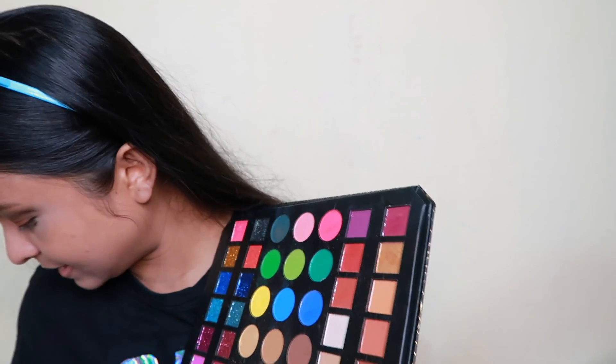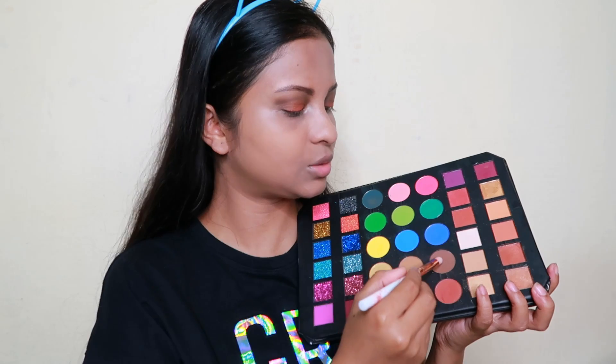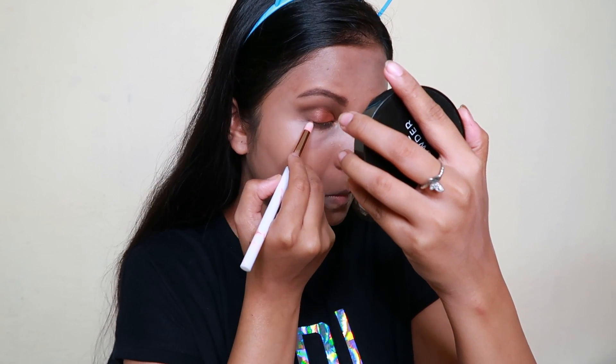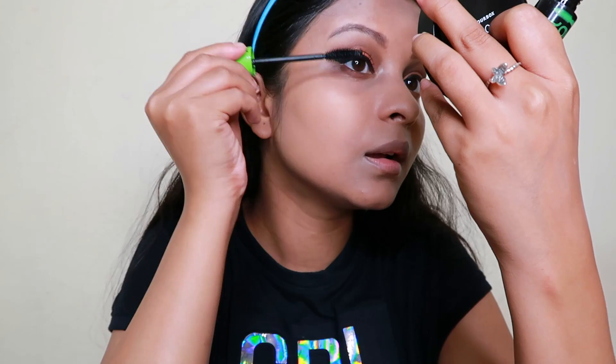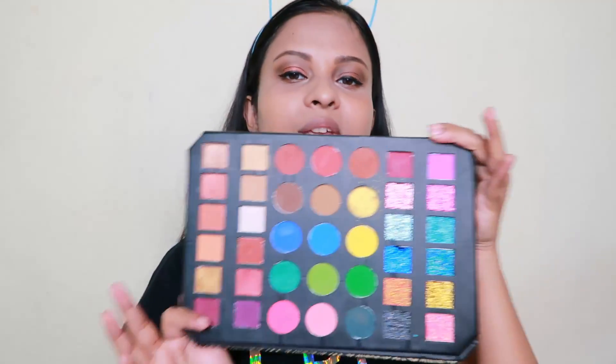Now let's go to the lower lash line. I am using a little dark shade from the palette. Then I am thinking of adding a little eyeliner — I am using a nude eyeliner on the waterline. You can also use this palette as an eyeliner. This palette is very versatile.